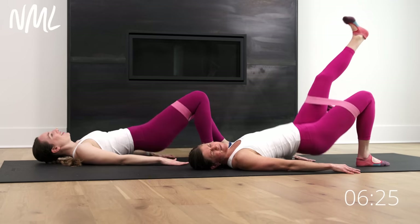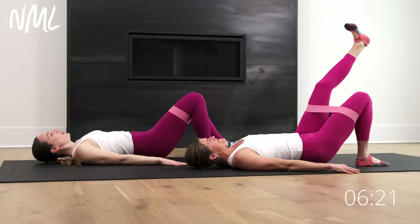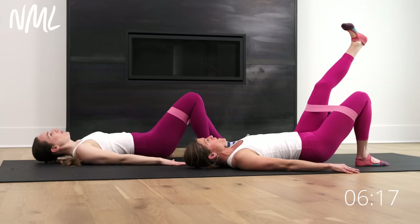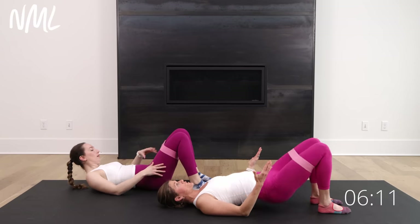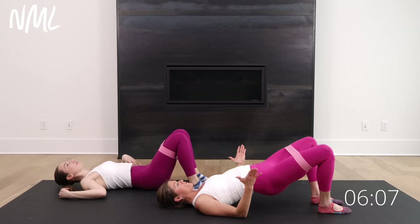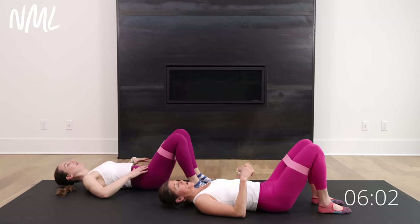What would it look like if I said 10 more seconds here? Yes, you can. Lift and squeeze. Come on, you got it. Final five, four, three, two, and recover. Now you're going to bring both legs to that 90-degree bend. We're going to go for five glute bridges. After you hit the fifth one, you're going to hold at the top and go for five band opens. Five bridges, five band opens — that's where we go.